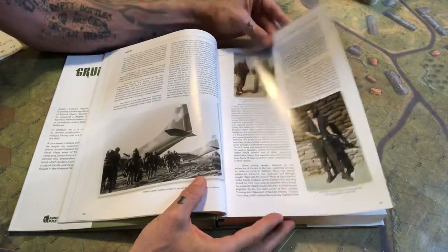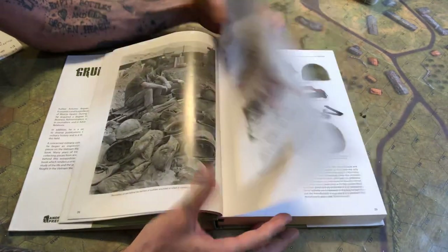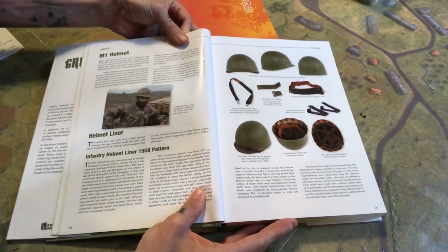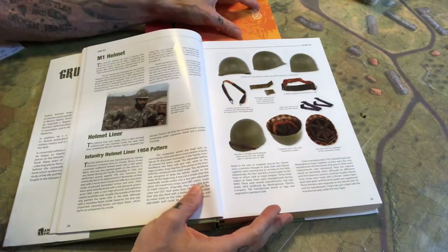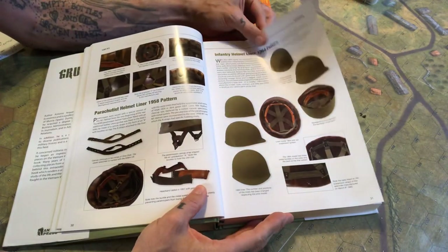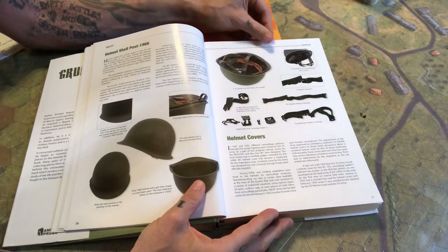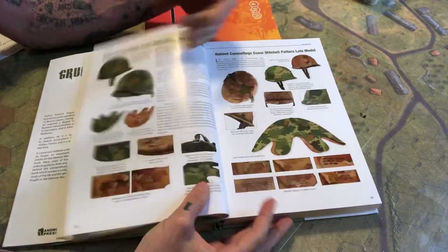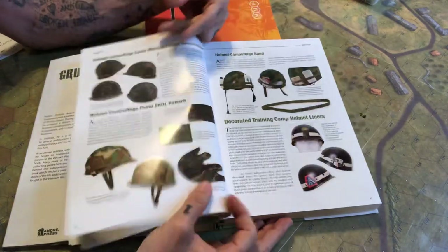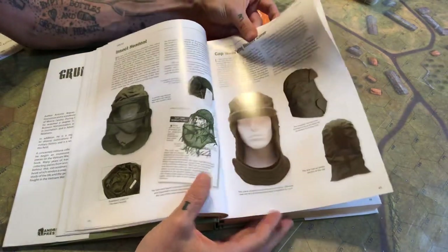It starts off with headgear — so all your helmets. There's an example right here. Everything you want to know about helmets, different types, etc. — literally everything. If that's a preface of how this thing is laid out, then you know you're in for a comprehensive collection of items. As I'm turning pages, we're still on helmets.